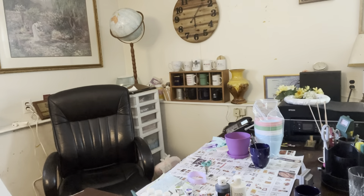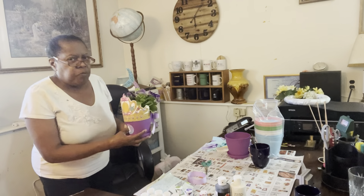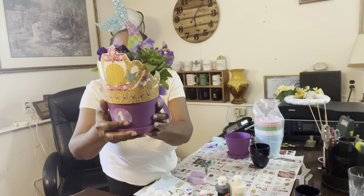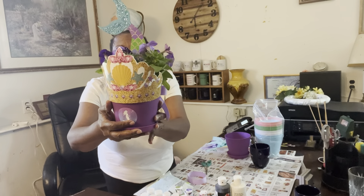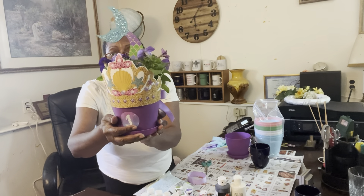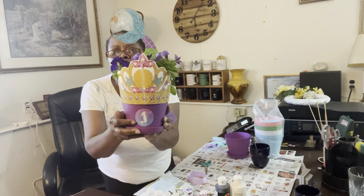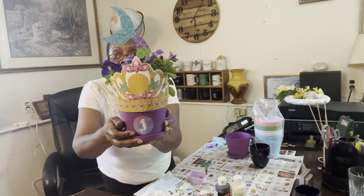Hello, all. Welcome to Serenity Gardening and Orchids. Today I will be showing you how to make a centerpiece. I made this for my little granddaughter and great-granddaughter's birthday celebration. Here's the front — it has petunias in it. You see the little mermaid? It's a little mermaid theme, so we have the little mermaid sticker here. Look at the tail — isn't it gorgeous?